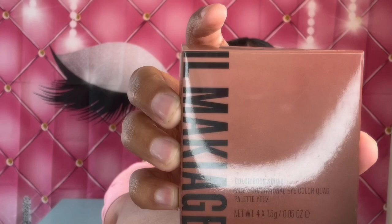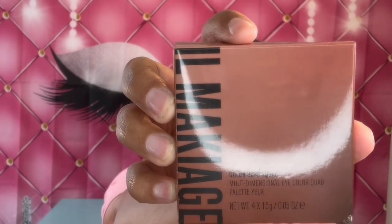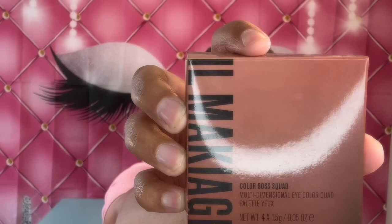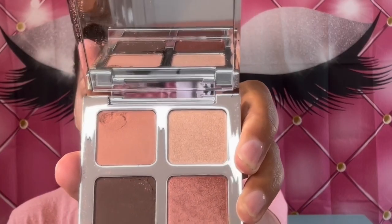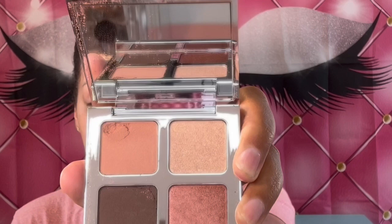The next item is the Il Makiage Color Boss Squad eyeshadow palette. These are the shadows here. They did come in a little cracked, but we will go ahead and use it — it's better than not having any shadows at all. It's breaking as we speak. So the first color here is 962 Lush Life.